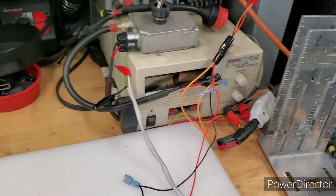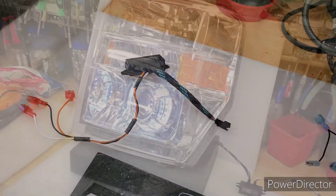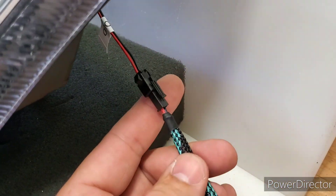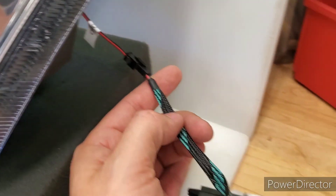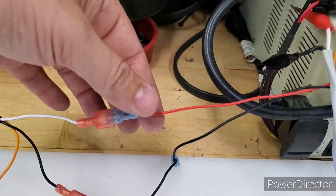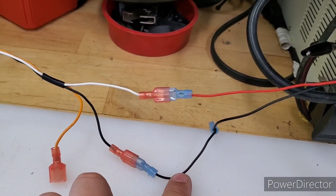We're going to use a power source to show how that works. The connection is very simple — it's a 2-pin Molex connector, simple polarity sensitive, so reds match up, blacks match up. We've got it wired with 13.7 volts on the white wire to mimic running lights and ground on the black wire.